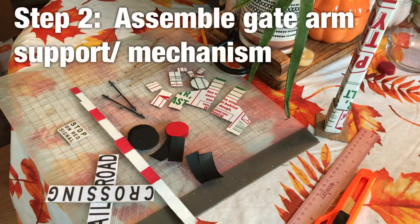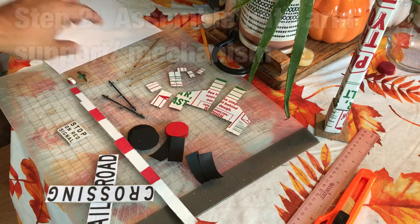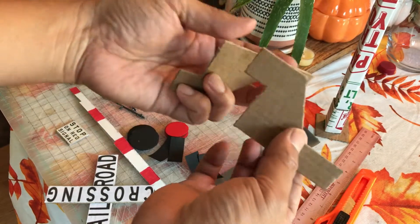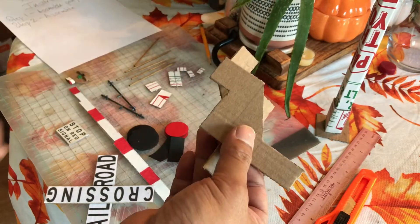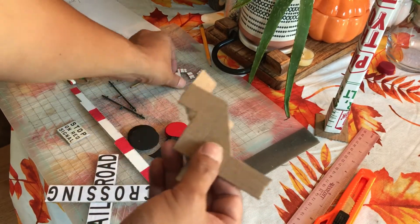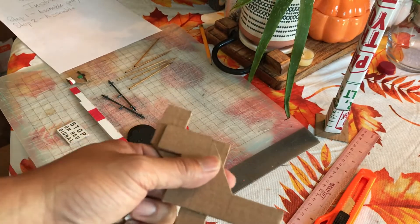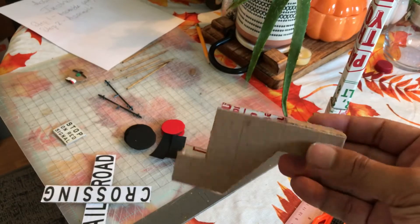Now we're on step two. It was kind of hard to understand, but somehow I need to put it together with all these little pieces. So far, this is what it looks like.